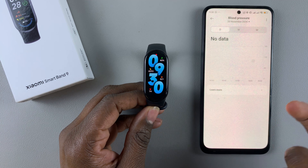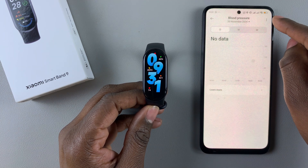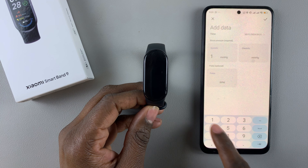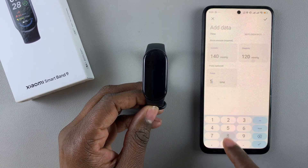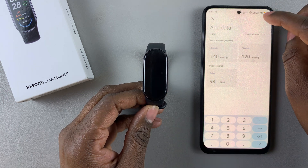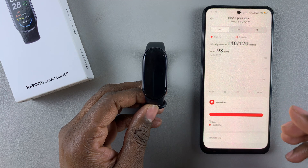Since we have no data, tap on the three dots in the upper right corner, select that, and then select Add Data. Type in the details of your blood pressure. Once done, tick on the check mark at the upper right corner, and that will add that particular detail for your blood pressure.